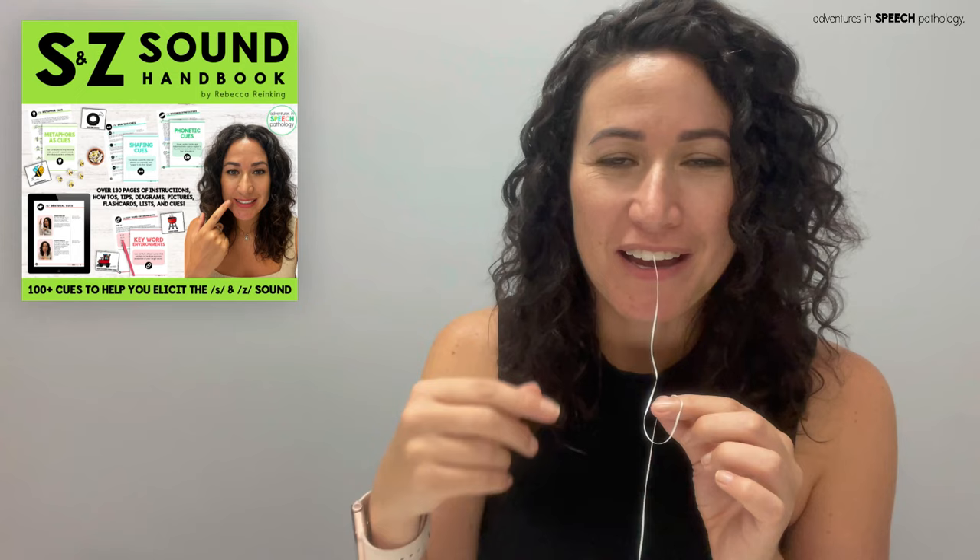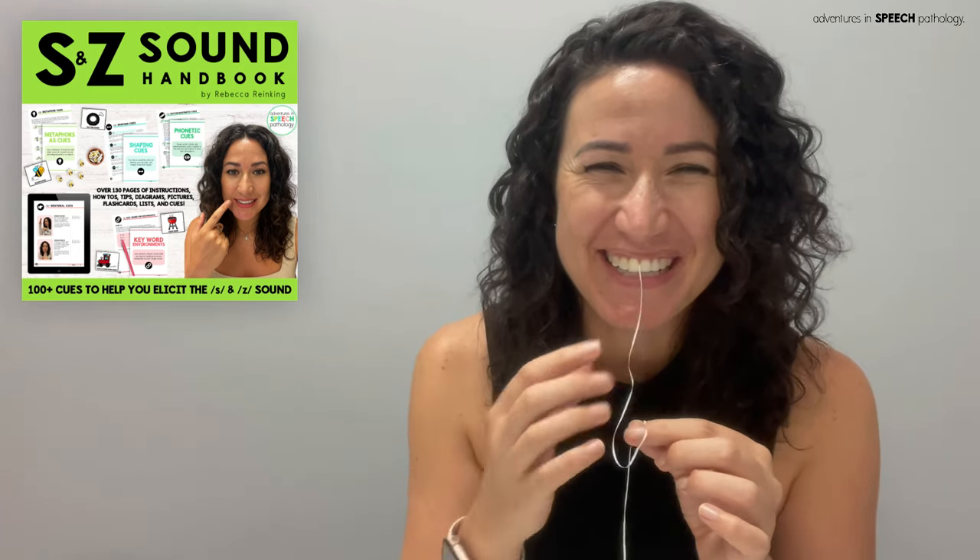If you don't know what else to say, this floss tip and different verbal instructions are available in the S and Z handbook that we have. This feels really funny talking in a video with floss hanging out of my mouth, but I'm just going to go for it.